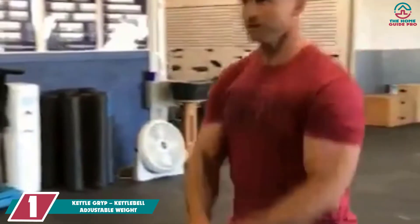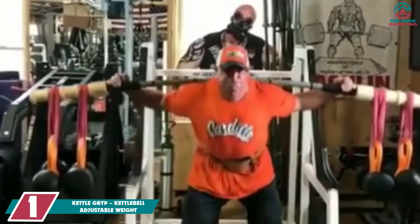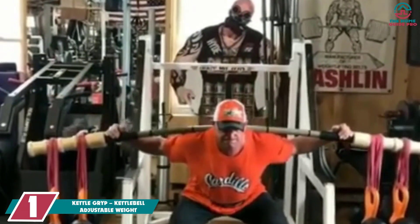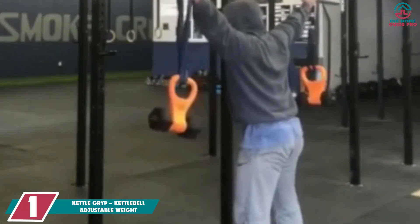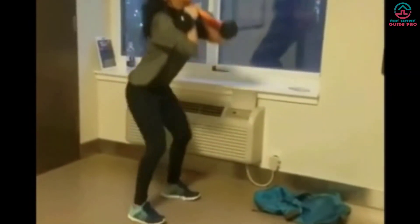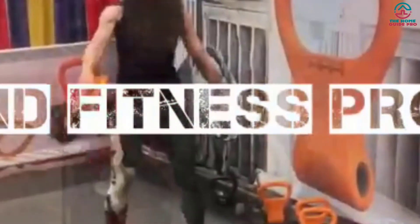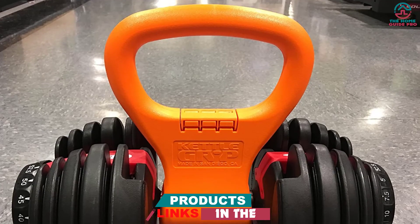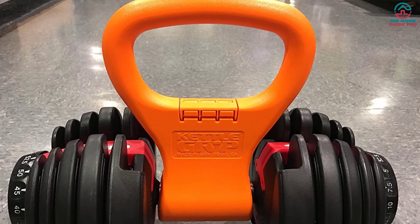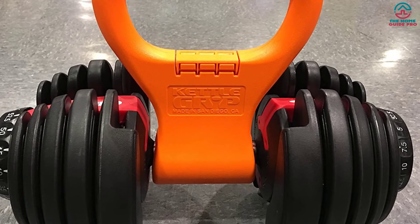And finally at number 1, we have the Kettle Grip Kettlebell Adjustable Weight. The Kettle Grip is the highest-quality kettlebell on the list and comes with an adjustable design. This innovative grip offers the opportunity to attach any sized dumbbell, making it a perfect option for those who cannot afford a kettlebell or are short on space. These are the inexpensive and smartest option — it can turn an ordinary dumbbell into a dynamic kettlebell as a portable dumbbell adapter. It includes a foam insert for setting the dumbbell, and you can open the whole unit for attaching the weights.